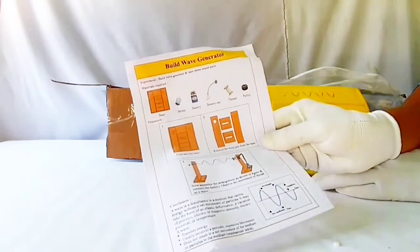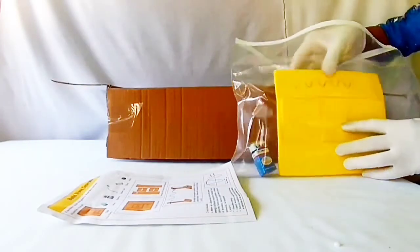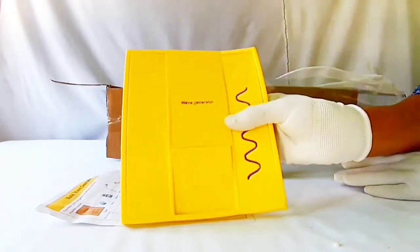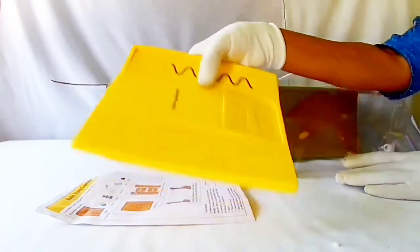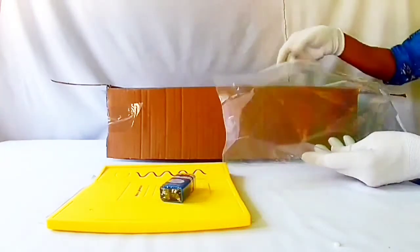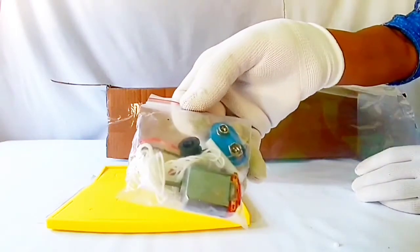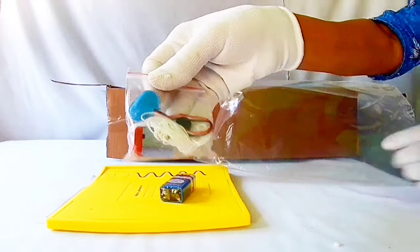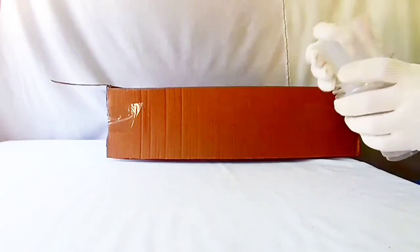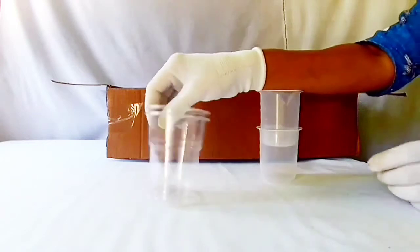Build wave generator activity — a board with markings, a battery, a motor, connecting wires, thread, two plastic glasses, and two plastic beakers.